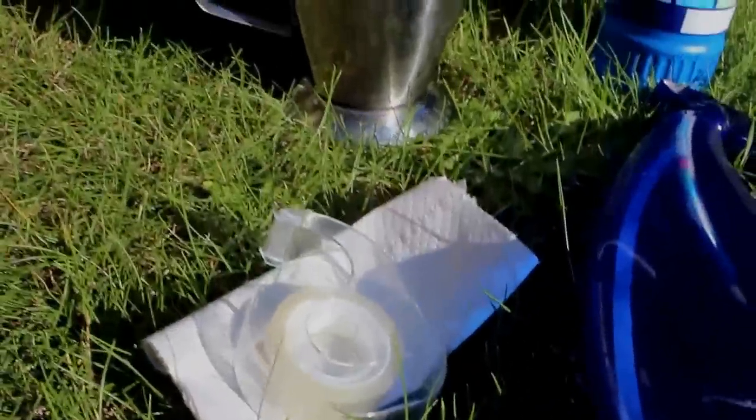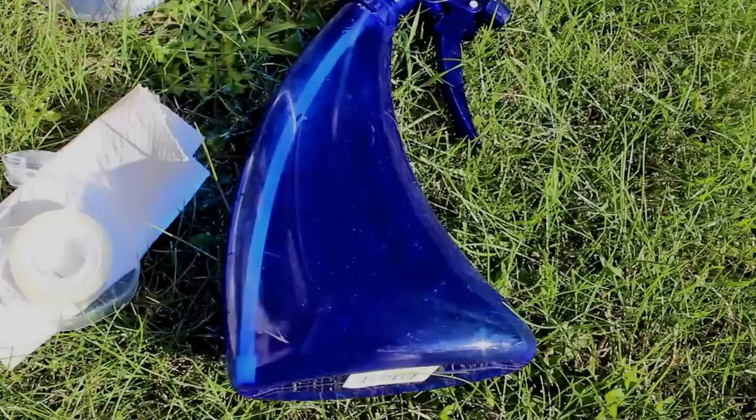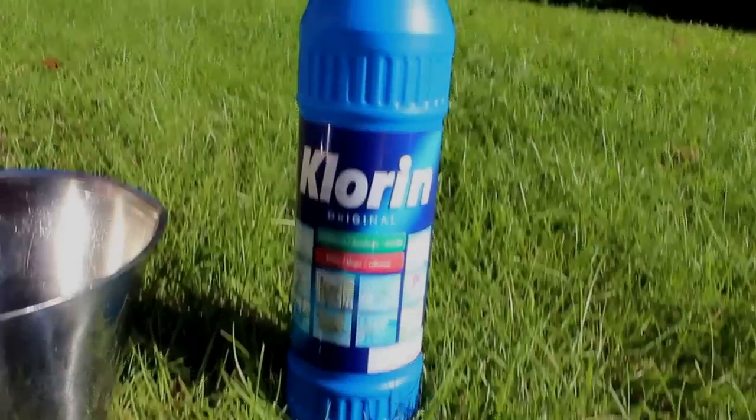What you will need is some tissue paper and tape, water, a spray bottle, and some bleach.